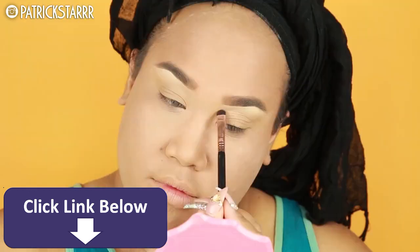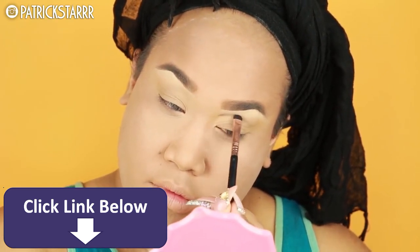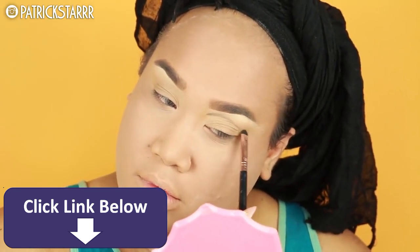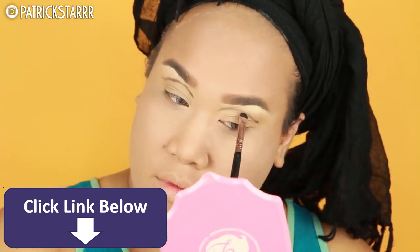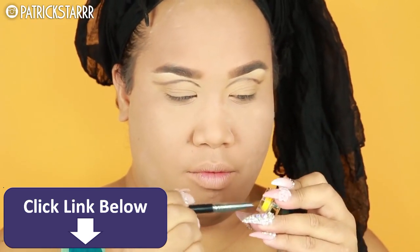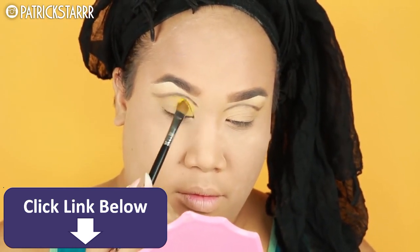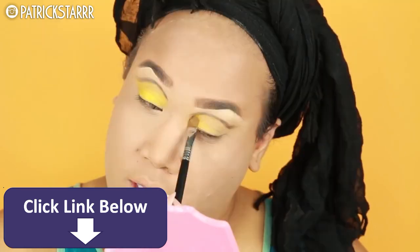We're gonna take an eyeshadow on a Sigma flat shader brush and just sketch out the eye — this will allow me to gauge the shape without committing. Next I'm gonna take Punch by Colourpop, a bright yellow cream base gel liner type medium, and pat this on the lid — just pat, don't swipe or streak — just to get the color payoff and an even base.